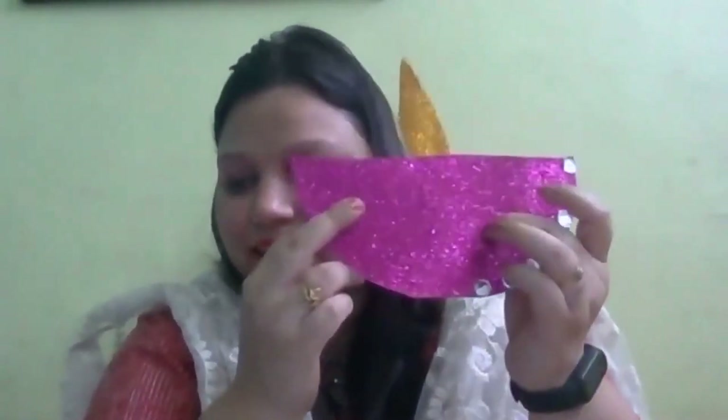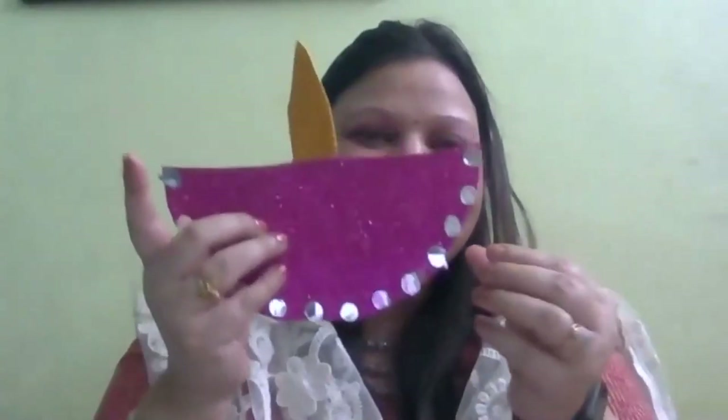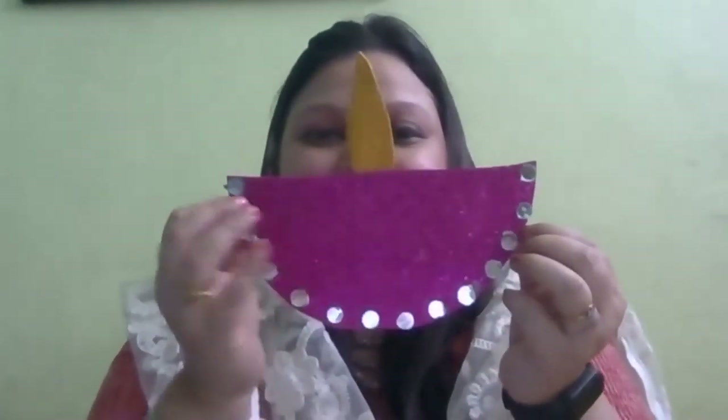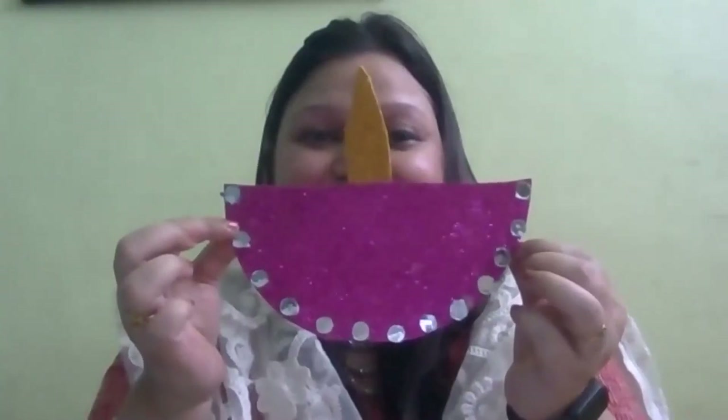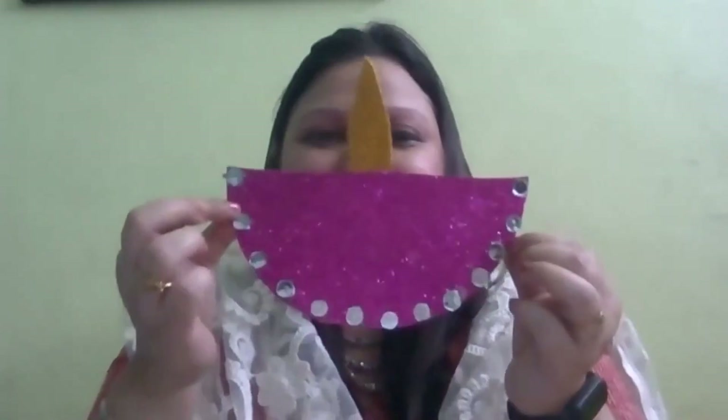Wow, they are looking so beautiful! Paste the mirrors like this - apply fevicol on the mirror and paste it on the diya like this. So this is ready! Wow, very nice. Do you like it? Yes!